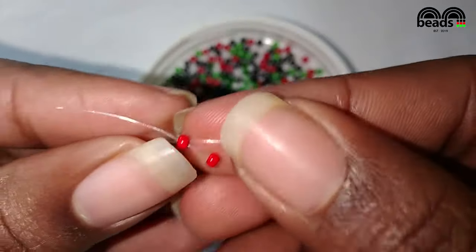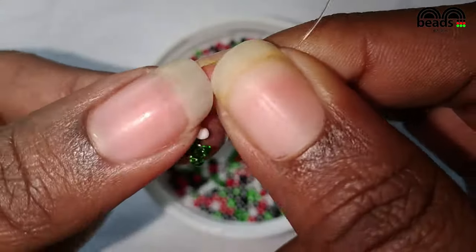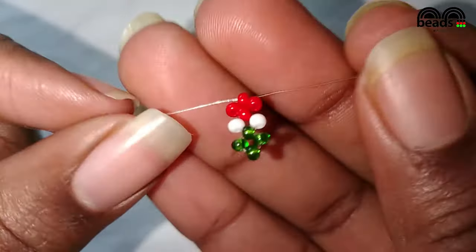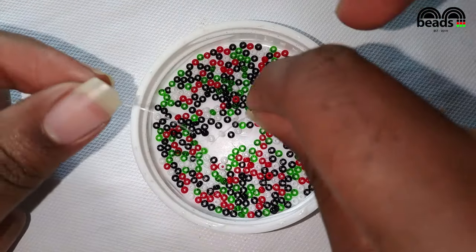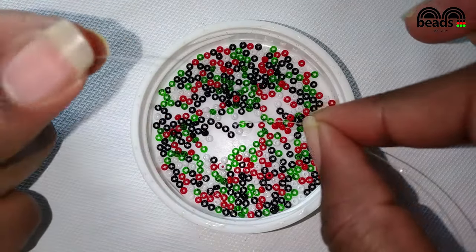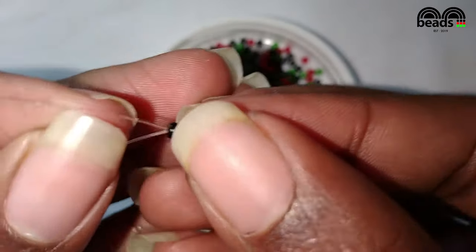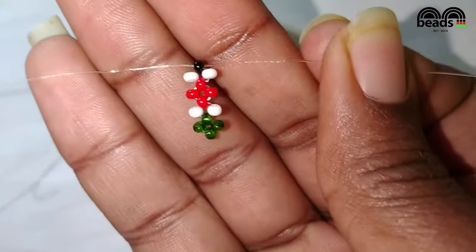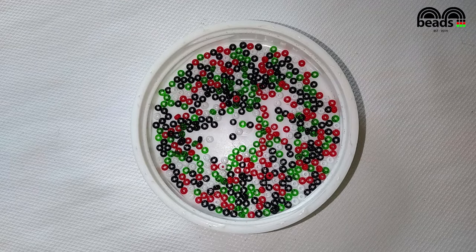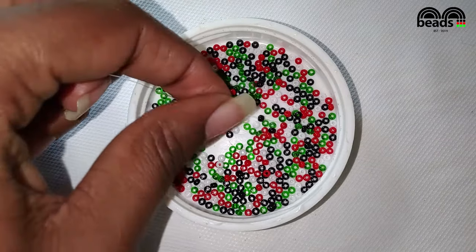Pass the fishing line through the last red bead that you entered and pull it down. The next step is to pick one white bead on the right hand side and one white bead on the left hand side, then one black bead on your right hand side. Pass the fishing line through the last black bead that you entered and pull it down. The fishing line should lie on your left hand side — using that fishing line, pick three black beads.